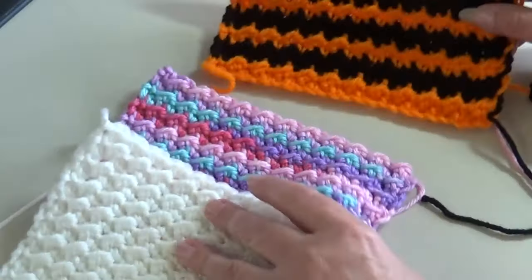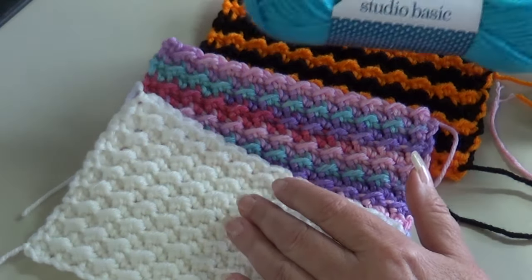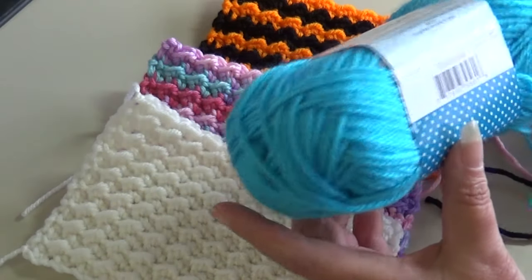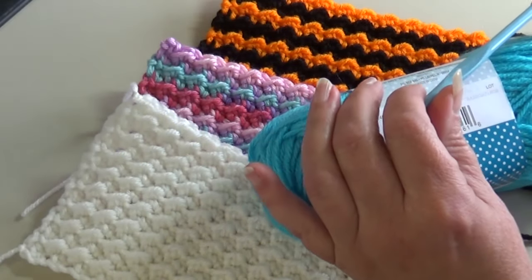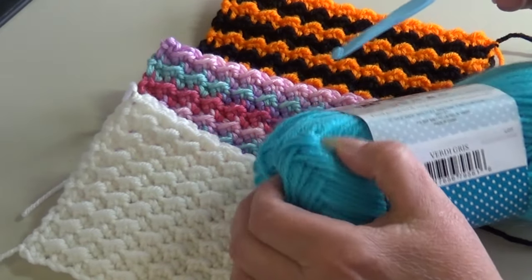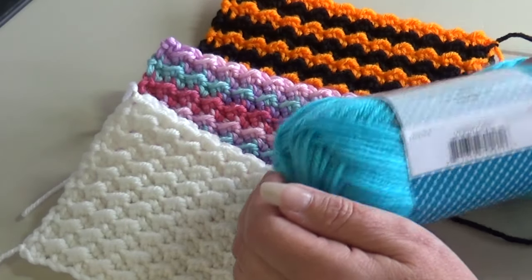We're going to get started on this pattern. It's just a one-row repeat — we have our base row and then our repeat row. I'm using Stitch Studio by Nicole, Studio Basics, in the color Vertigris — just a beautiful blue color. I'm using a size 10J, which is a six millimeter hook. Just use whatever hook size is recommended on your yarn label if you're not sure, and I'll be right back to get this pattern started.